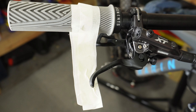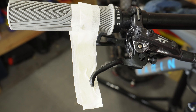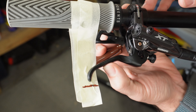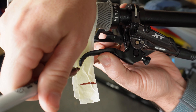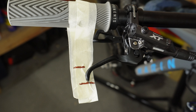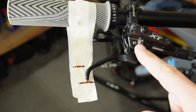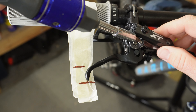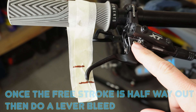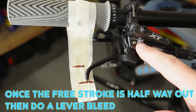A lot of people online claim the free stroke adjustment doesn't do anything, but I'm going to show you a trick on how to actually adjust it properly. First, make a little guide using masking tape — it's the quickest and easiest way. Then you'll need a pen or sharpie. Mark the starting position of your lever, then pull the lever until you just start to feel it tighten up and mark that location. Now you have the resting point and the point where the pads touch the disc. When you buy these brakes, Shimano sets the free stroke screw all the way in — pull it out before any bleeding, about halfway, which is around three to four turns.